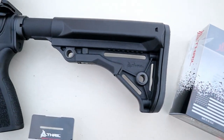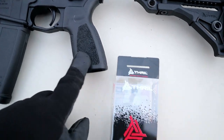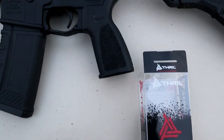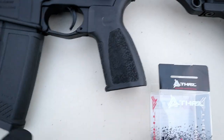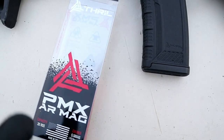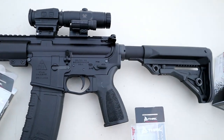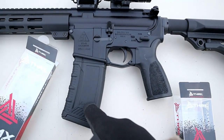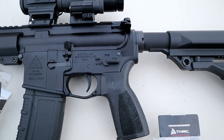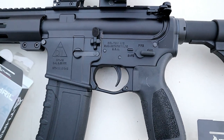There's a rubber pad on the back that felt great on the cheek, as well as the grip — this is called an RTG, Rugged Tactical Grip. It has some nice texturing. The mag was pretty awesome as well, a PMX mag. Thrill is actually offering a special right now: the stock, the grip, and three mags for $99. I think that is a great deal. The rifle itself is pretty much mil-spec.